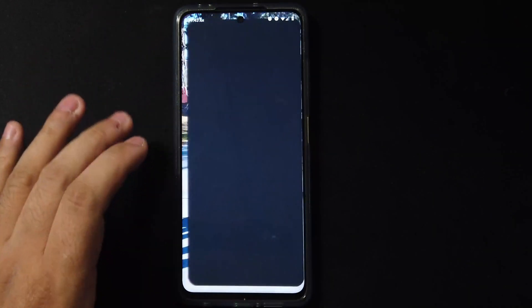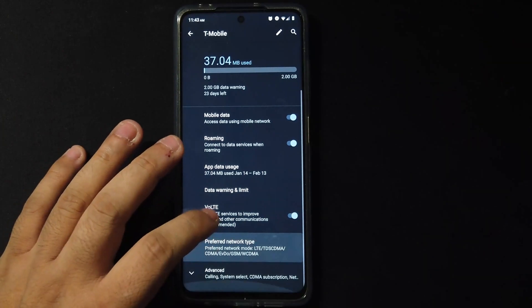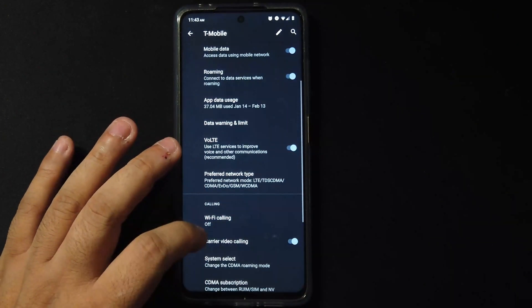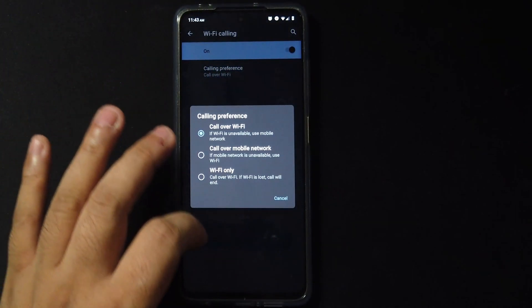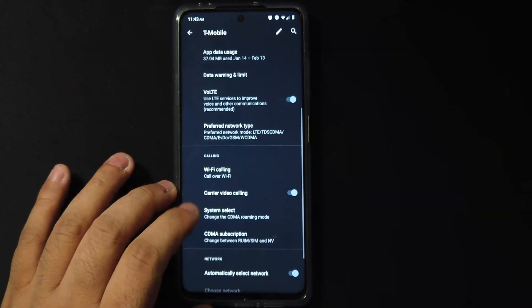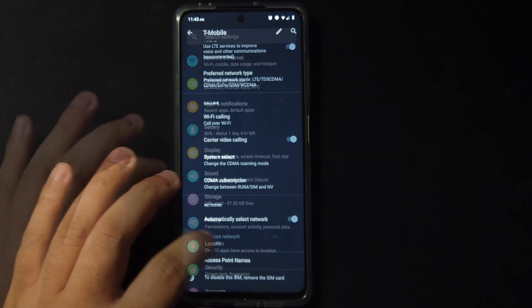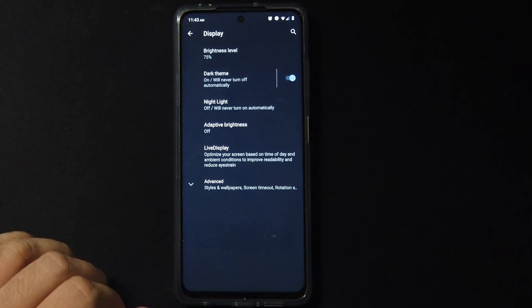In the network settings we have all the usual options, but there's one setting that's really important — Wi-Fi calling. Let's turn that on. On MIUI I kept missing phone calls because it didn't have that, so I'm glad I can get it here.